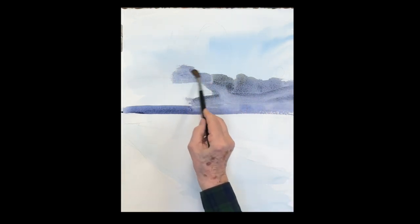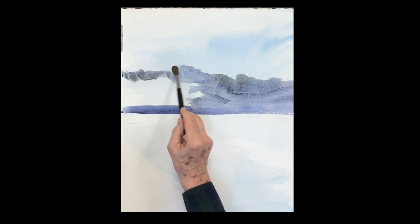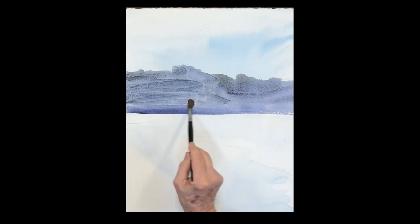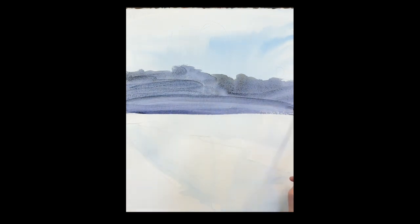I'm using French ultramarine, some rose, and then tinting it with raw sienna. You have to work it back and forth on your palette to make sure you get this beautiful gray.